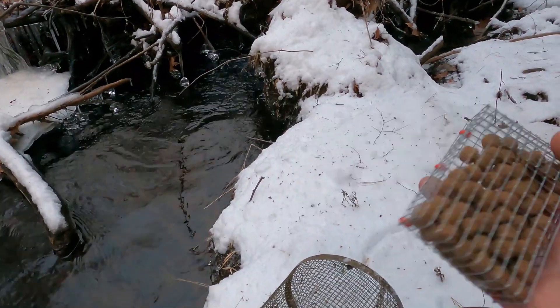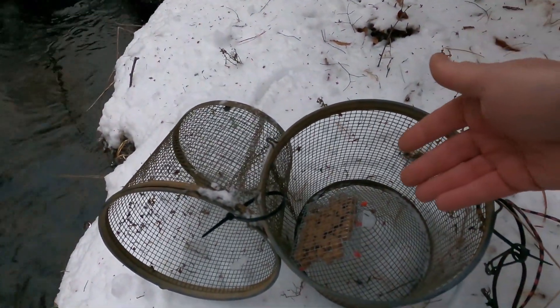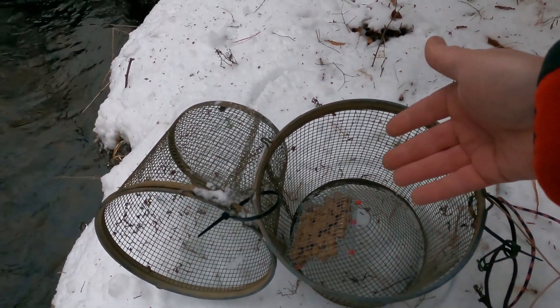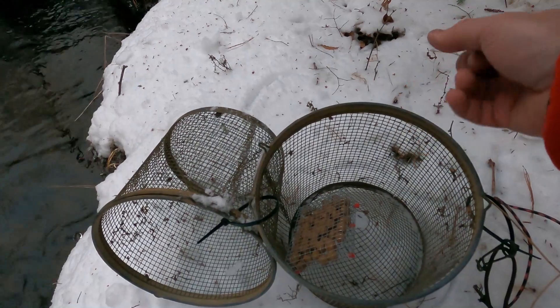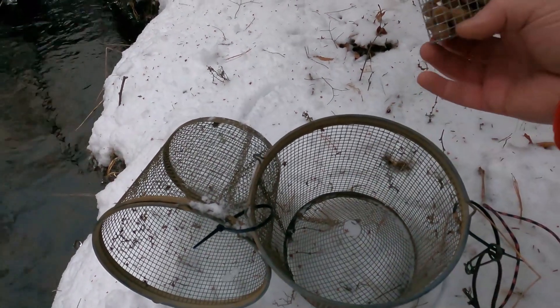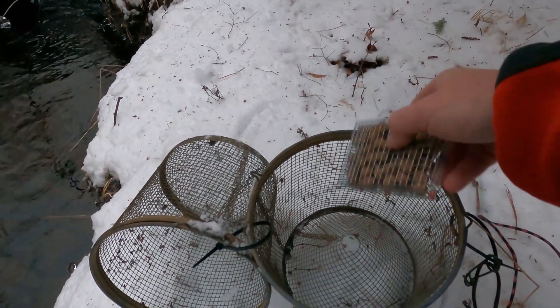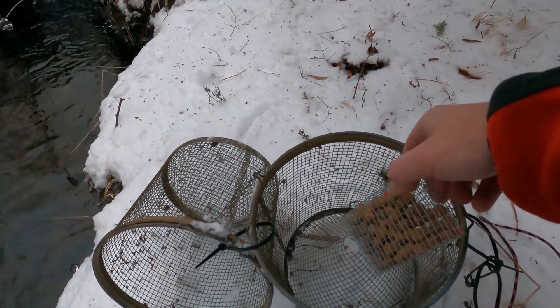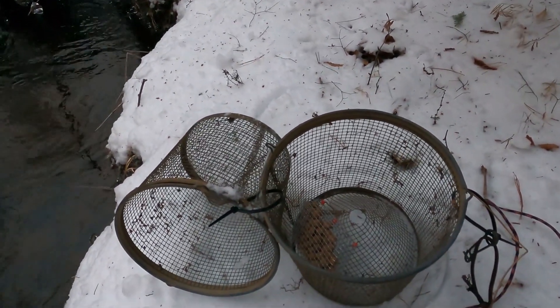I make these little baskets and they work really well — you just drop them in the trap like so. That way, sometimes this stuff gets slimy whether you put dog food, bagels, bread, or whatever in it. You can just bring this home, have a new one ready, and put a new one in. That way your whole trap doesn't end up slimy and you don't have to bring the whole trap home to clean it. So we're going to put this in and get started.